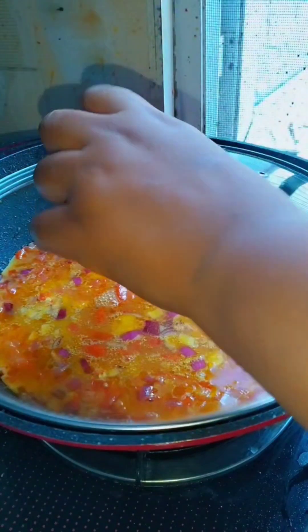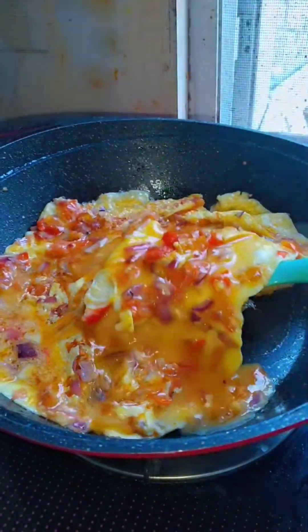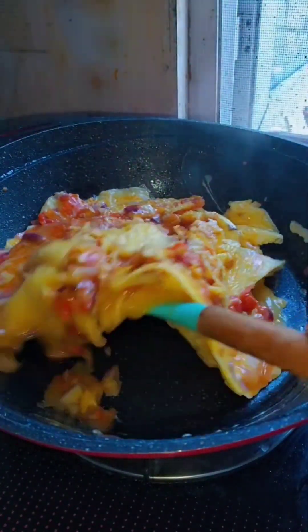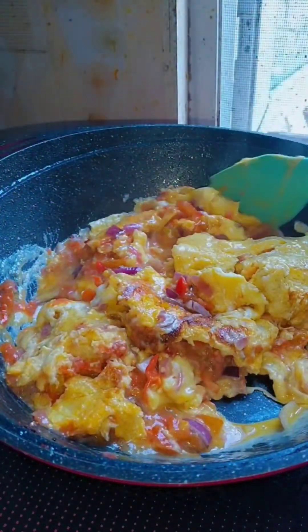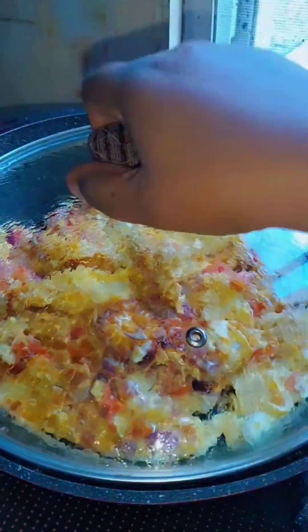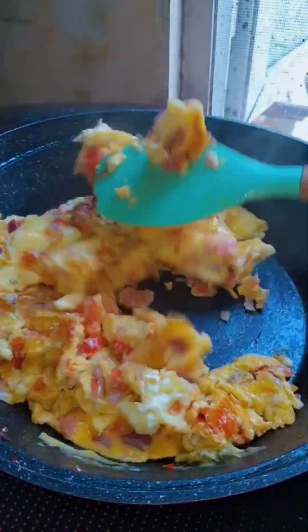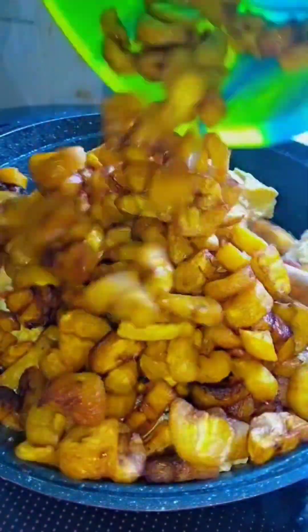Now I'm pouring in my egg. I want it to be big scrambled, you know that kind of big scrambled egg — that's what I want to achieve. And as you can see it's giving me that big scrambled egg result.